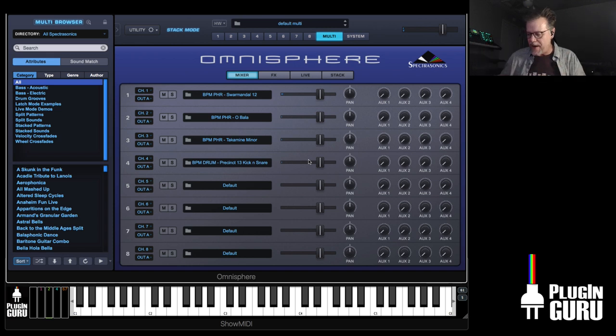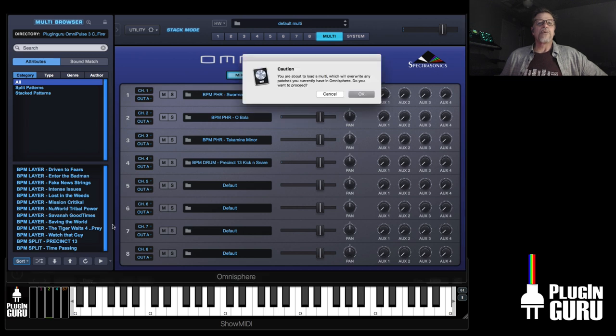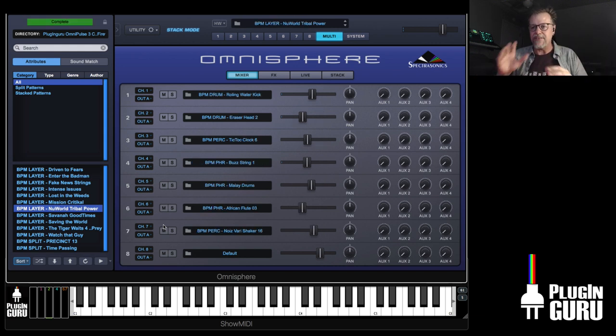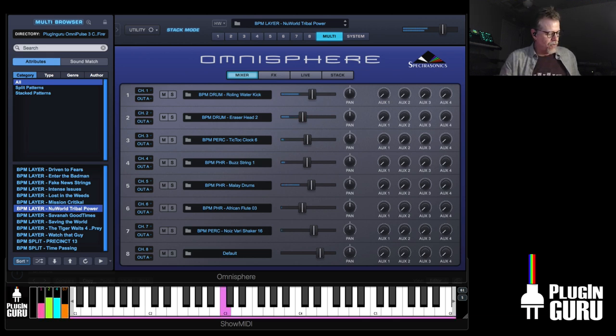All of these phrases — I found ways to tempo lock them. When you get to multi mode, let me show you one of these. New World Tribal Power is one using samples, synthesis, and phrases with that tempo lock. It's tempo locked, so if I speed this up, and I have all four CC controllers to mess with — it's pretty exciting.